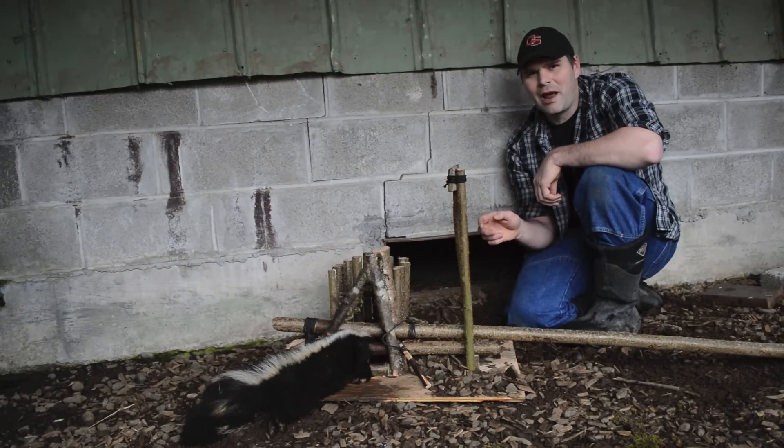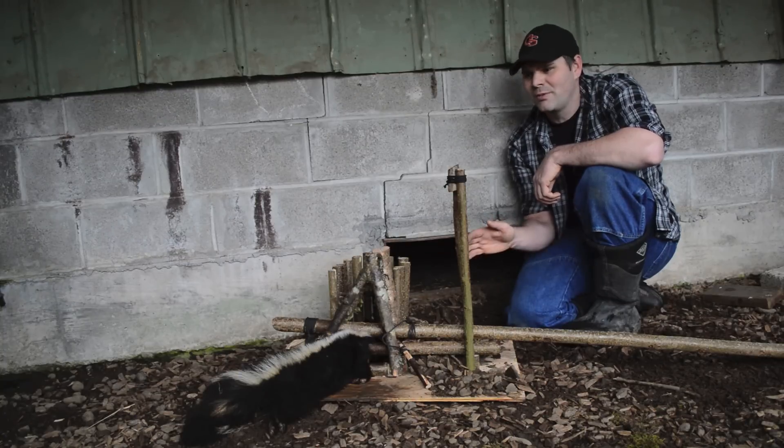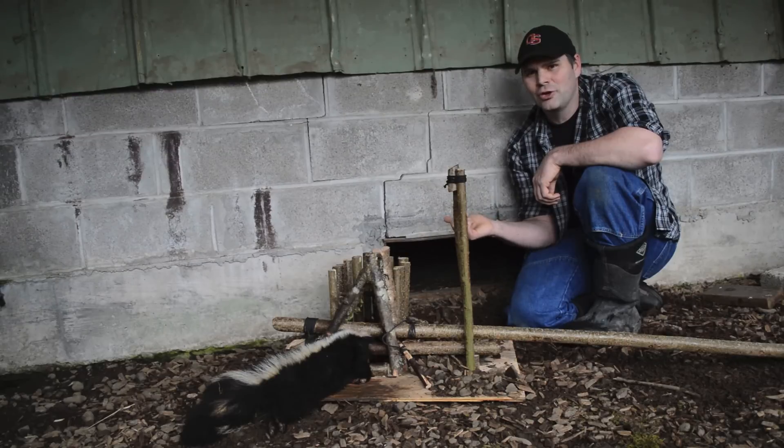People really don't like that I put trapping videos on YouTube. I get so much hate mail, but these are predators coming into my chicken coop and I feel completely justified in killing these animals.